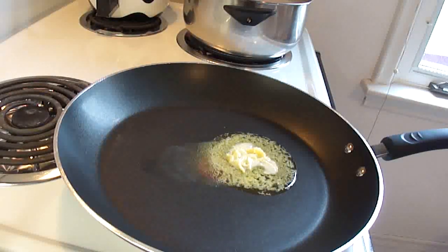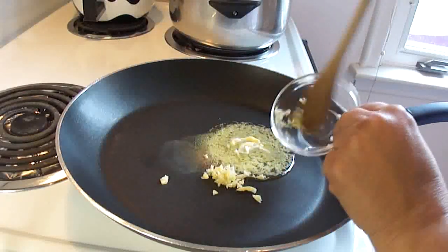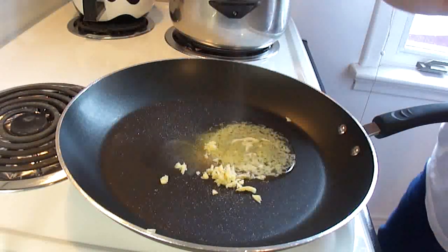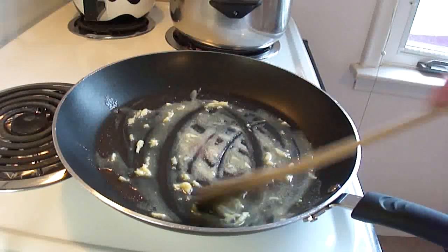Then, while the cauliflower is cooking, take a large saucepan, put in about an eighth of a cup of butter, melt that, and add about one to two cloves of minced garlic. Add about half a teaspoon of salt, stir that around, and cook the butter and garlic until the garlic starts to soften.